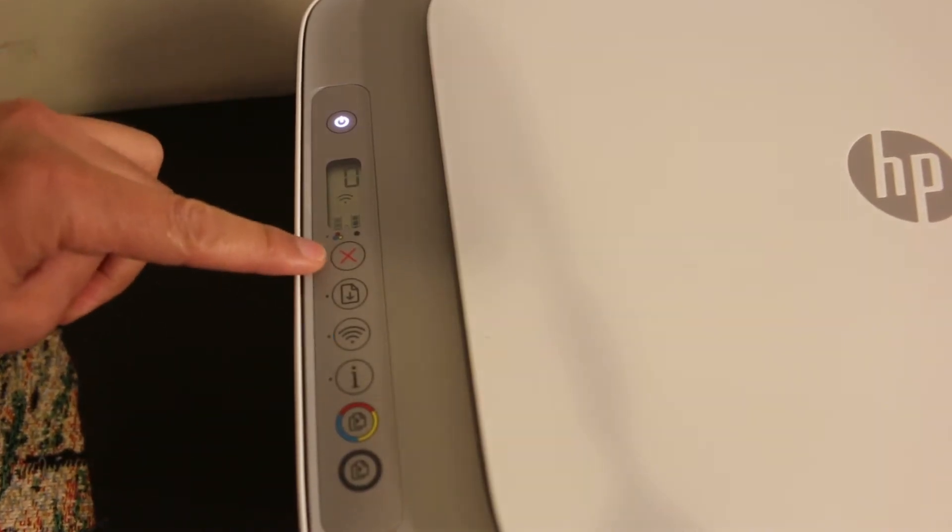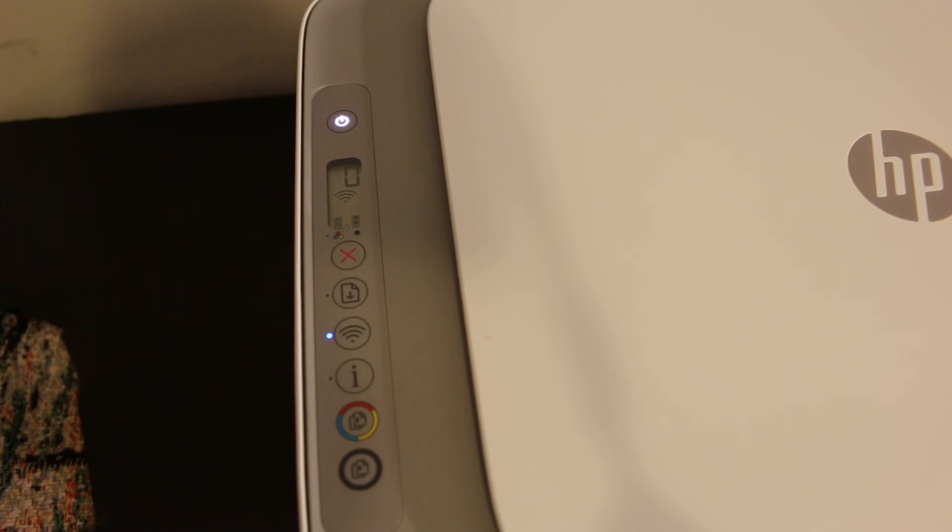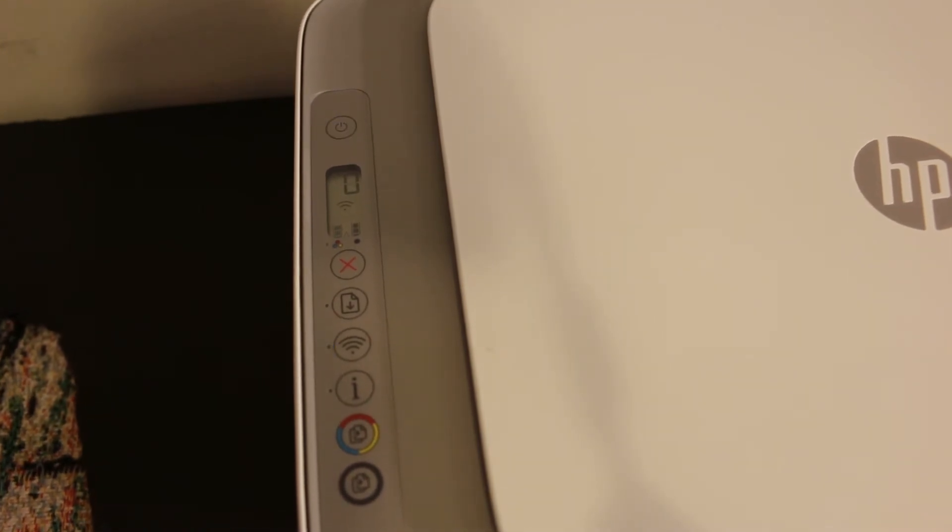Now press and hold the cancel button for five seconds, and just wait for the printer to print the report.